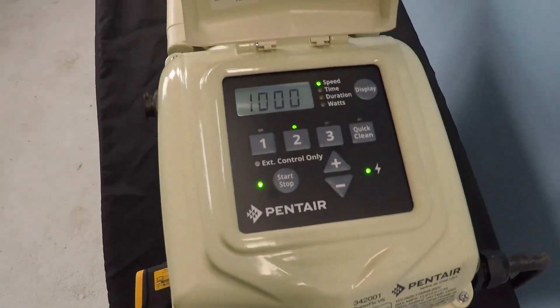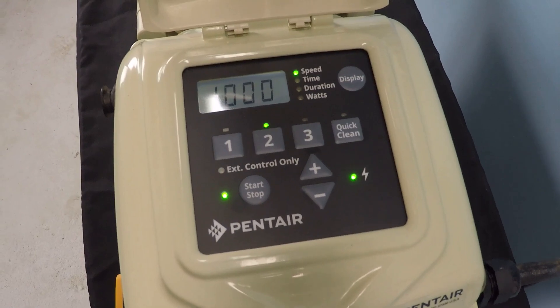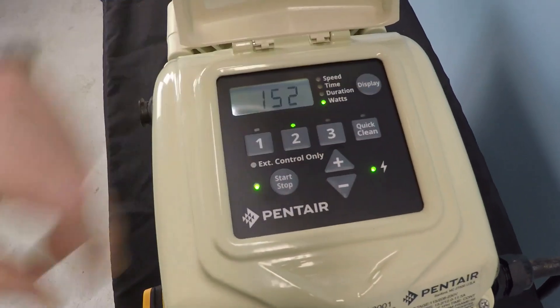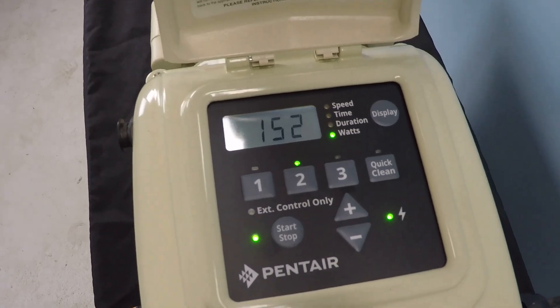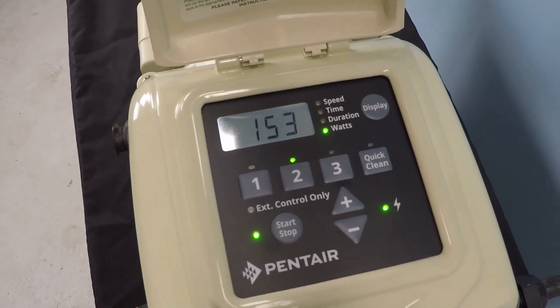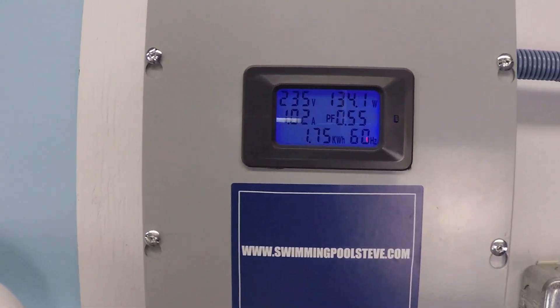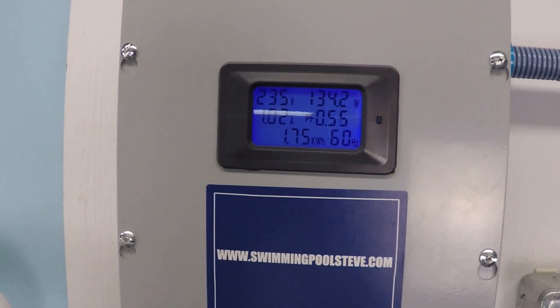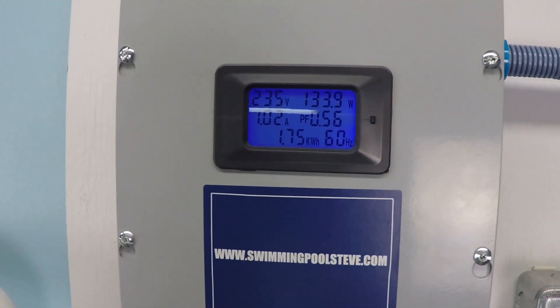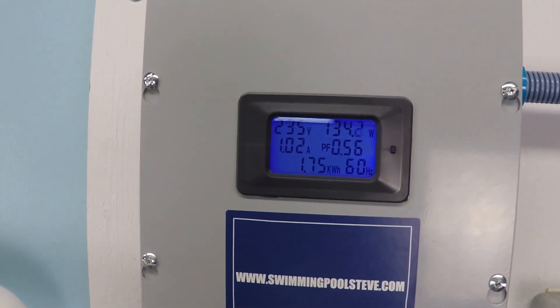The pump is currently running at 1000 RPM. If we click down to wattage, we're looking at 152 to 153 watts. My external wattage meter is currently reading 134 watts. And you're thinking, what's the deal — these numbers are different.